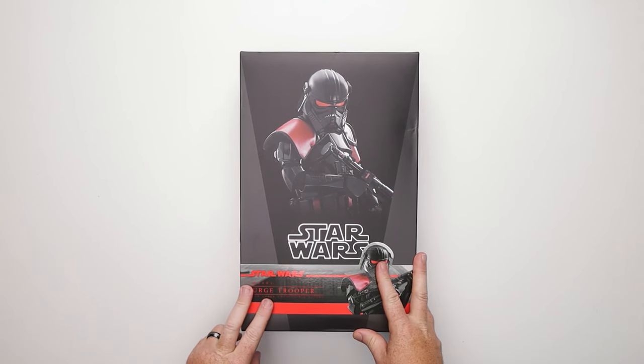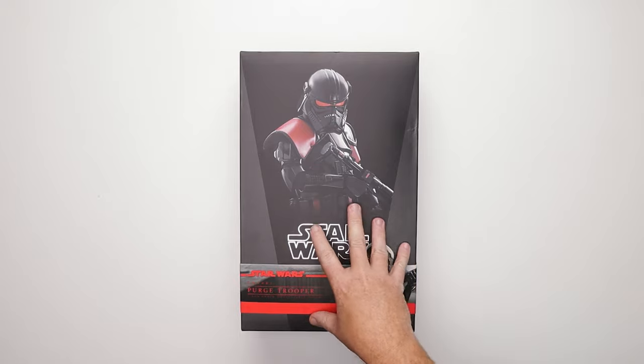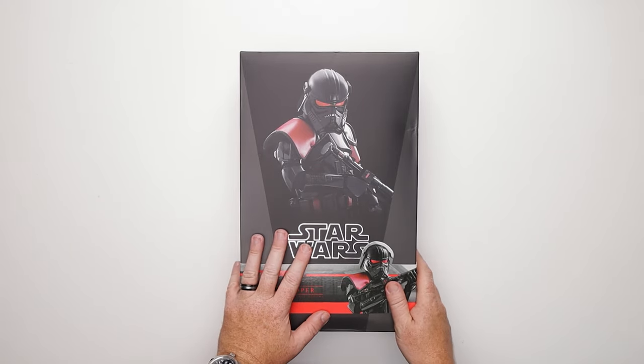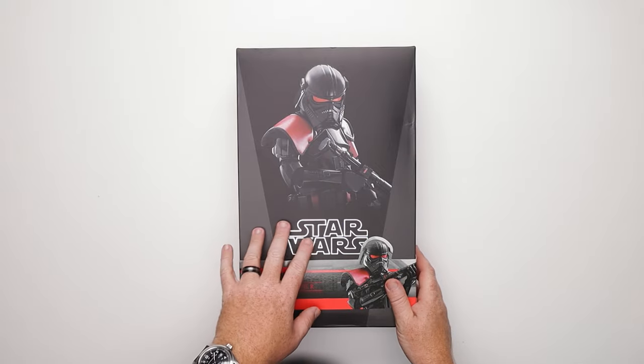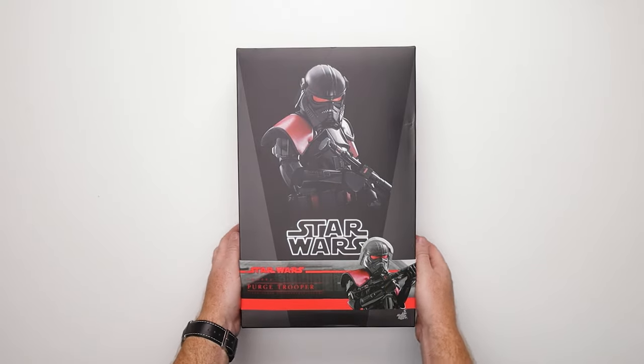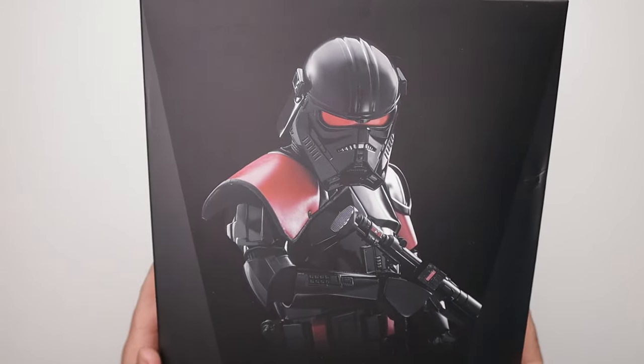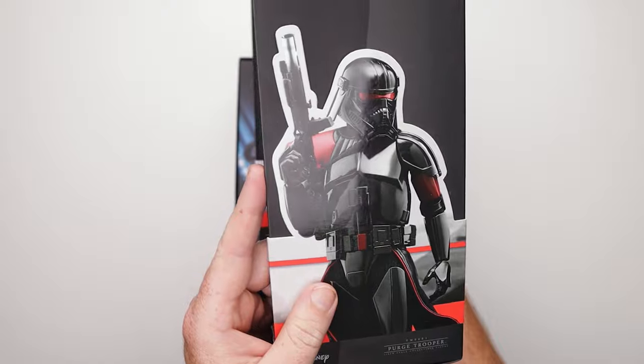Here we go, guys — we've got another trooper for the collection: the Purge Trooper TMS-081 from Kenobi. Let's not talk about the show, let's talk about the figure. The box art looks fantastic — he looks like a very menacing trooper. Pretty cool. Dig that little art on the side; typical Star Wars fanfare on that.